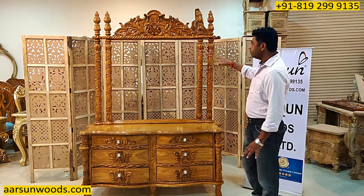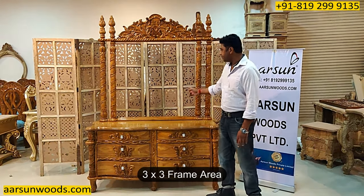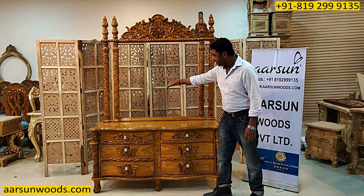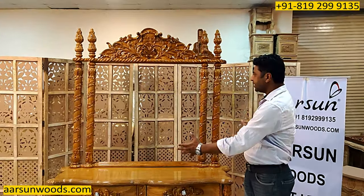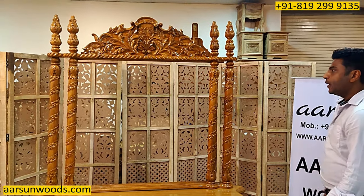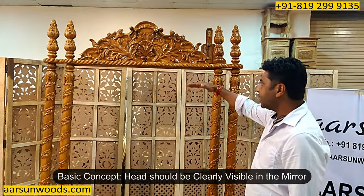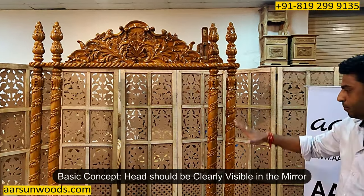Another question is about the mirror frame. This unit has a 3 by 3 feet frame area — a nice, good space. The heavier the design, the smaller the inside mirror area gets. When you stand in front of a dressing, your eye level should be very clear — the head should be clearly visible. That is the basic concept of a mirror frame.